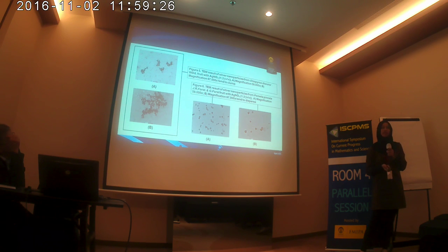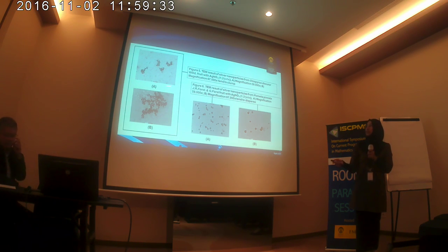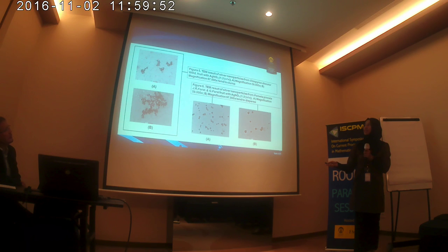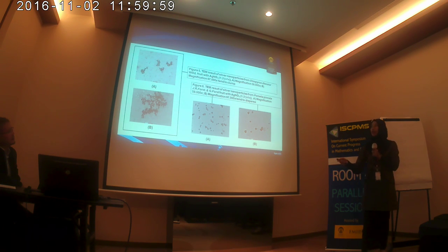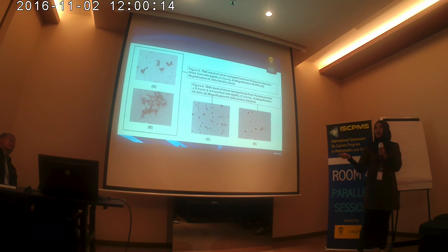This is the TEM result of this study. The TEM result from Diospyros discolor with magnification of 59,000 and 97,000 shows that it has a spherical form and smaller size. There is also some tendency for aggregation. For Pometia pinnata, the TEM result shows that it also has a spherical form but a bigger size than the Diospyros discolor, and it tends to disperse.